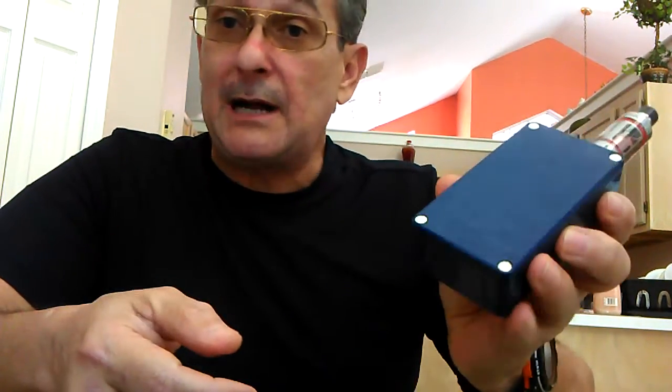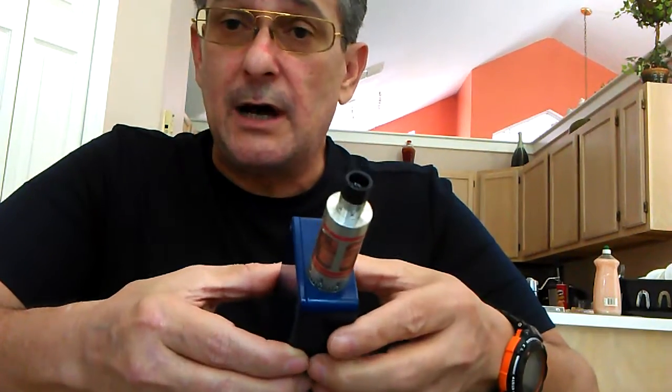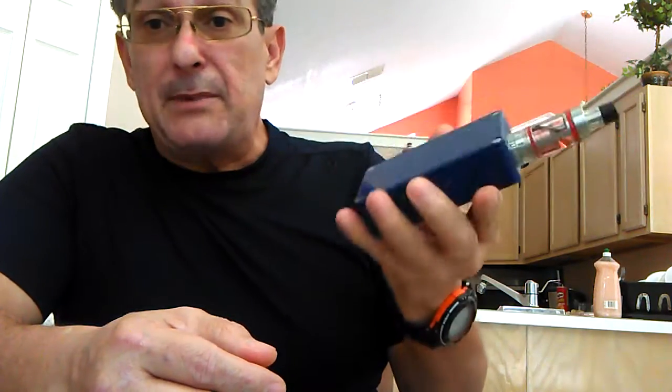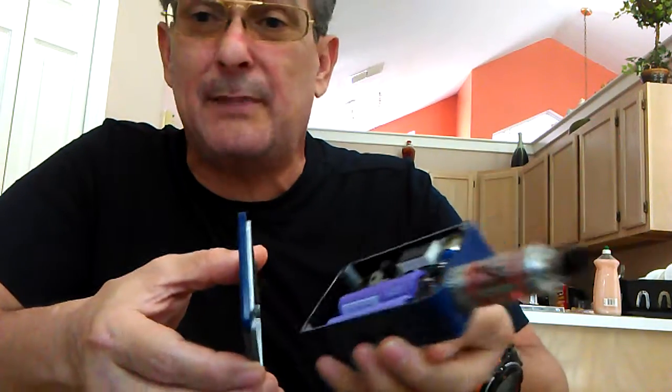I don't accept free review boxes — I spend my own money. I'm retired Army, I don't make a lot, so you won't see 15 boxes behind me. I have one, maybe two at most. But now that I figured out how to get something that's two boxes in one, I don't need multiple boxes anymore.